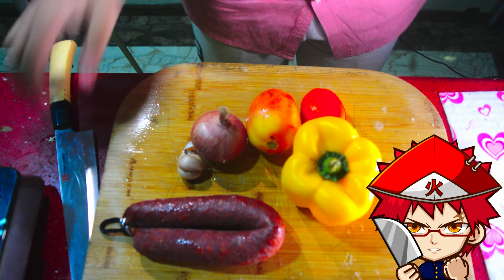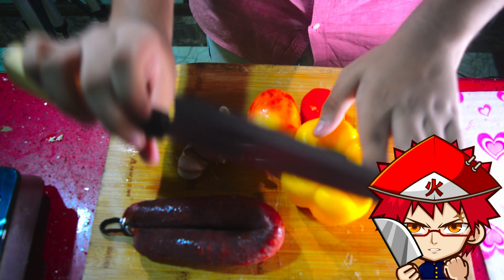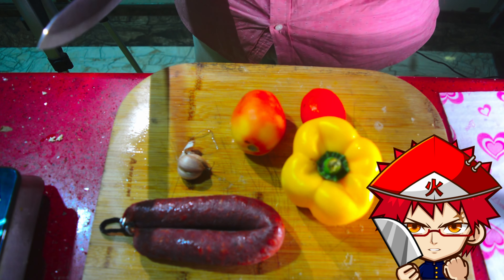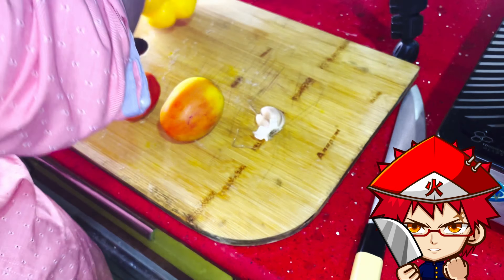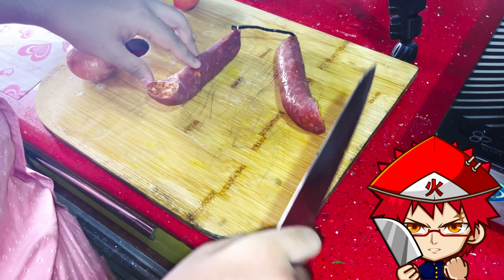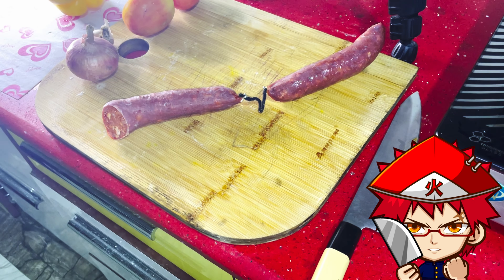Now the dough is about done and you have to let it rest for at least an hour. I did two hours for the dough to fully hydrate. Now we are going to move on to our sauce. The first sauce is a meat-based sauce — particularly a chorizo sausage and bell pepper sauce.